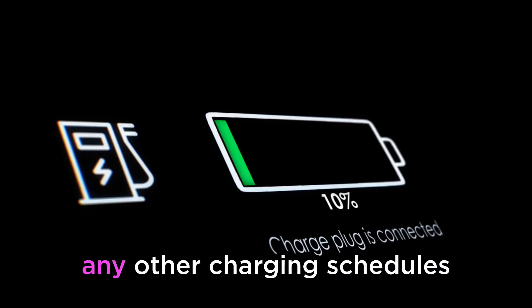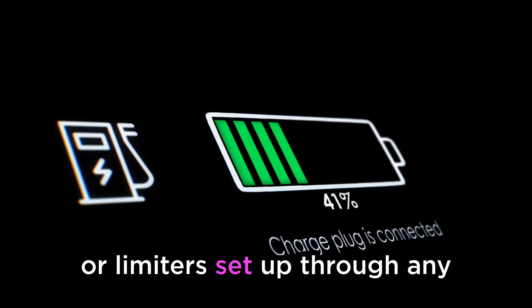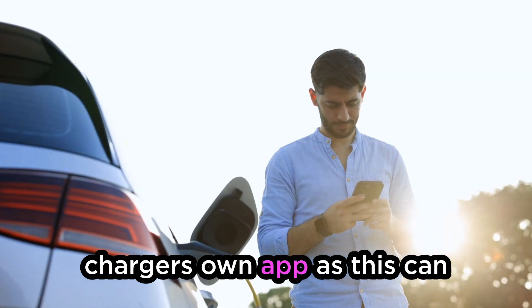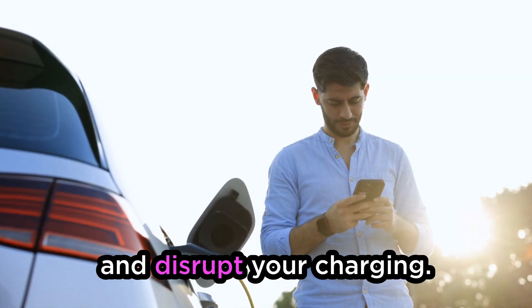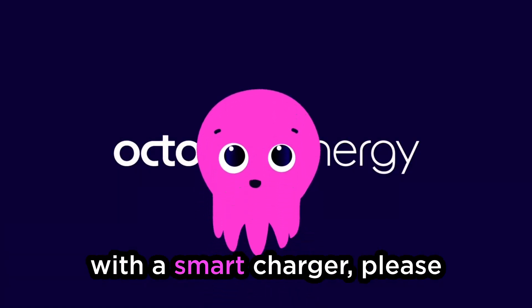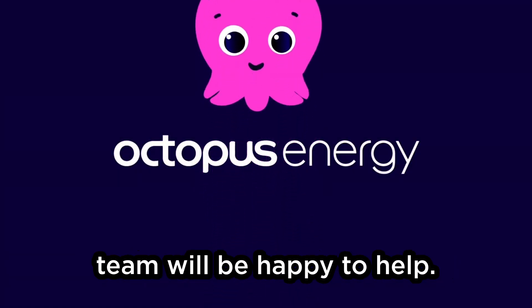Make sure that you don't have any other charging schedules or limiters set up through any other apps, like your car or charger's own app, as this can interfere with our schedules and disrupt your charging. If you have any issues during the onboarding process or with your smart charging, please reach out to us and one of the team will be happy to help.